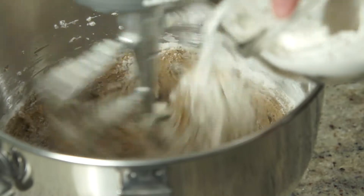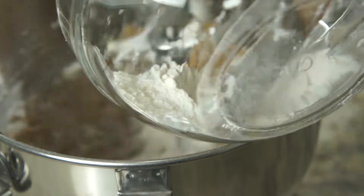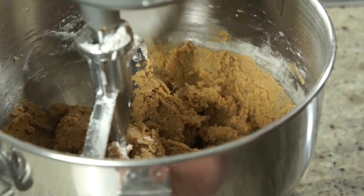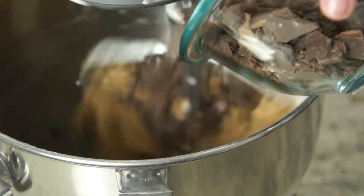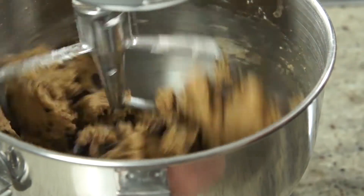Now add the dry ingredients in batches into the mixing bowl. On speed 2, mix for a minute or until you can't see any dry flour. Turn your machine off and scrape the bowl with a spatula if necessary. Now switch to stirring mode, dump your chocolate in and mix just until everything is well combined.